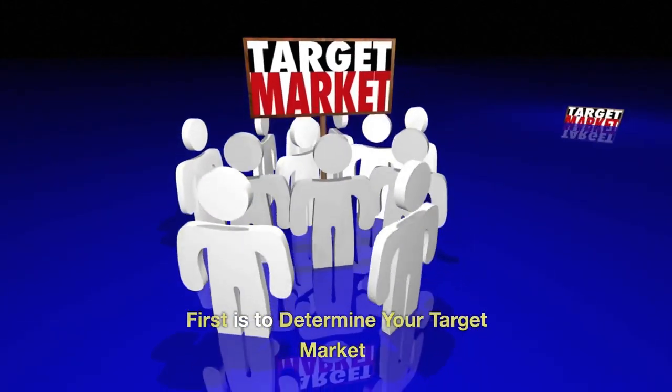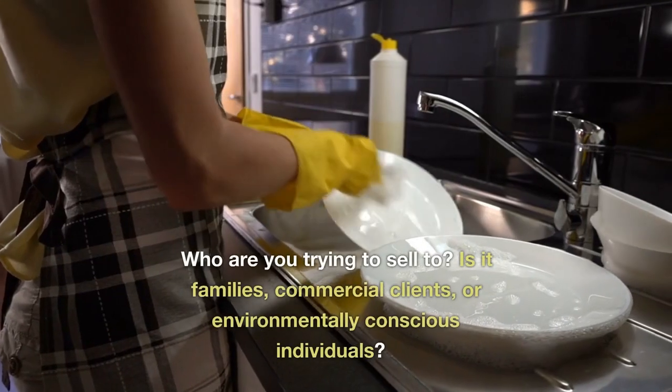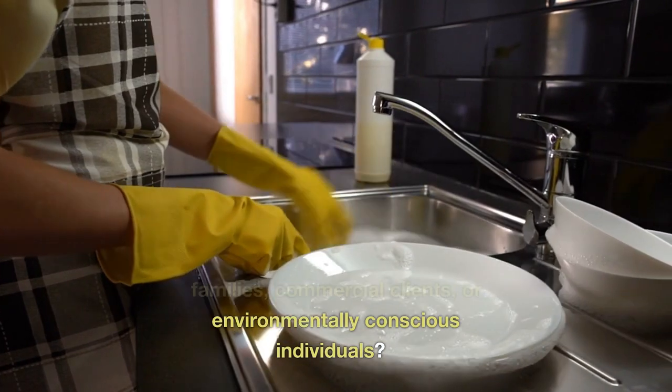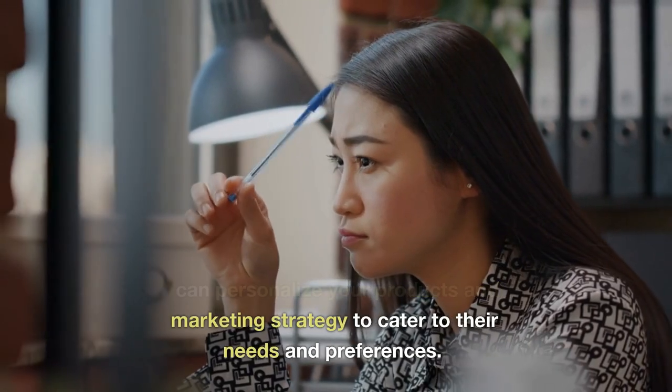First is to determine your target market. Before starting your dishwashing liquid business, you must identify your target market — who are you trying to sell to? Is it families, commercial clients, or environmentally conscious individuals? Once you have determined this, you can personalize your products and marketing strategy to cater to their needs and preferences.